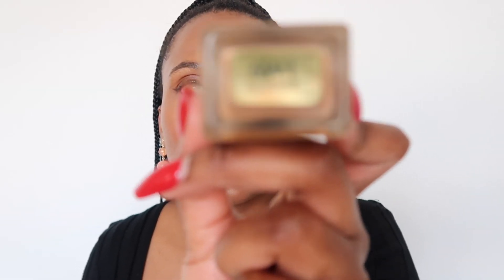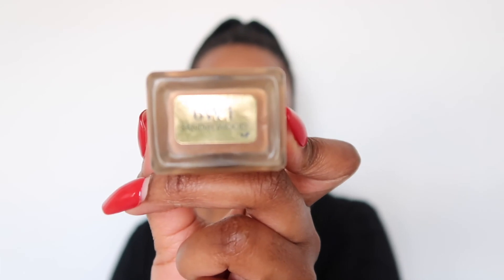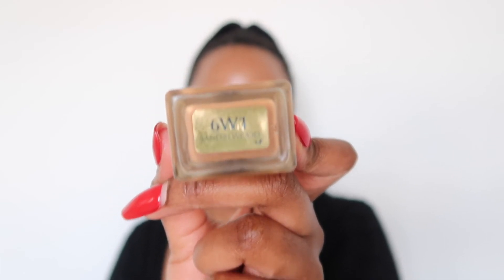Here I've got the Estee Lauder Double Wear foundation, and I wear the 6W1 — Sandalwood. That is a warm-toned foundation. So when you're looking out for foundations, you can start looking at the numbers and letters to figure out whether to go for a cool-toned or warm-toned option.